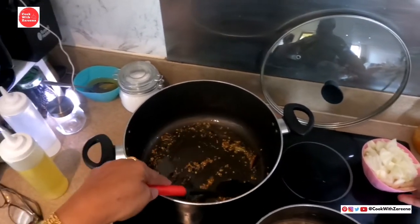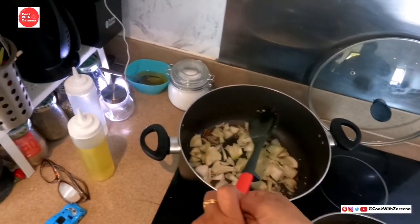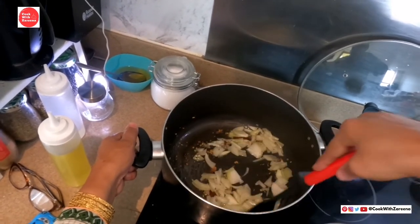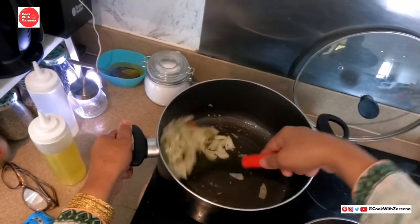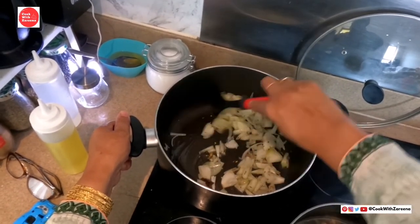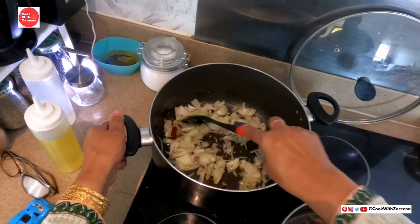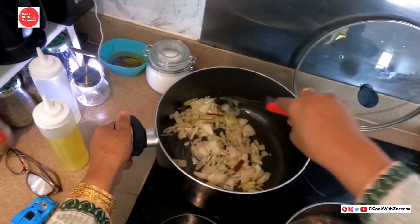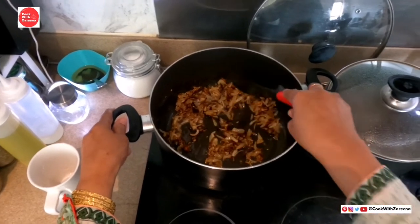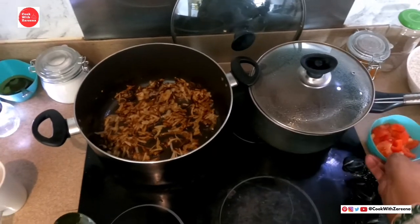We will add the rice with the rice. We will pour the rice until it is brown. Now I will add the tomatoes to the pan — the tomatoes are brown.